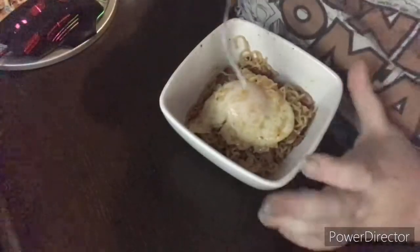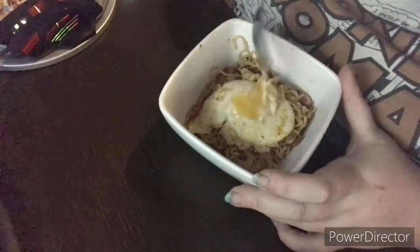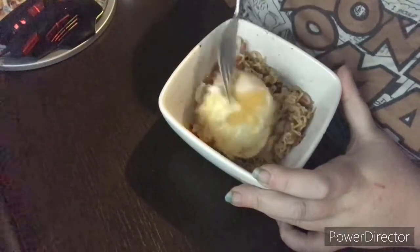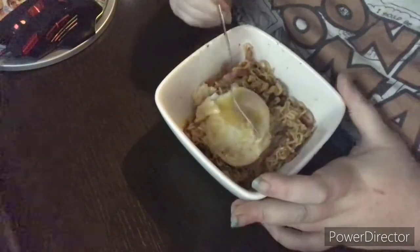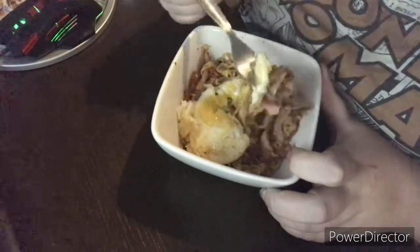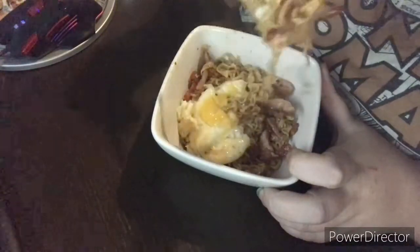Let's have a look at this egg — oh, look! Yummy. I don't like my eggs really, really runny, so having just a little bit of run is perfect for me. Perfect. Beats normal bacon and eggs, that's all I can say, guys.